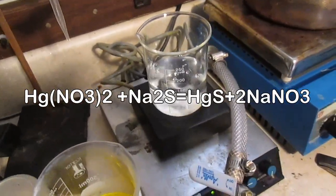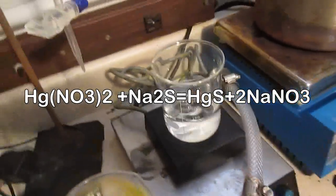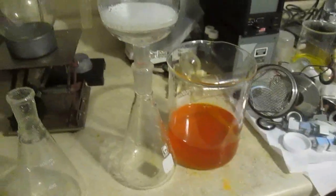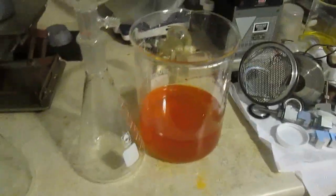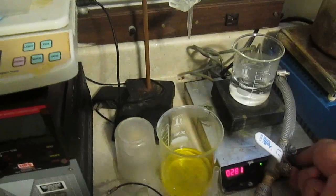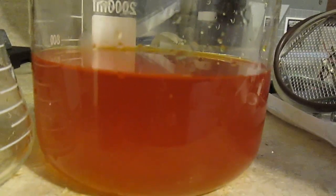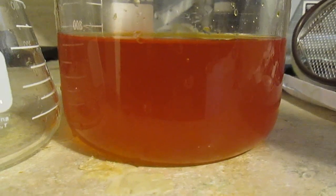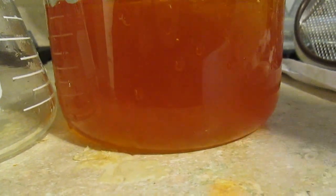The sodium sulfide solution should help us precipitate the mercury in the form of mercury sulfide, which is extremely insoluble. The solution has been filtered and neutralized. We're going to pour the sodium sulfide solution in to precipitate whatever mercury is present — hopefully not much. Let's pour it in excess.